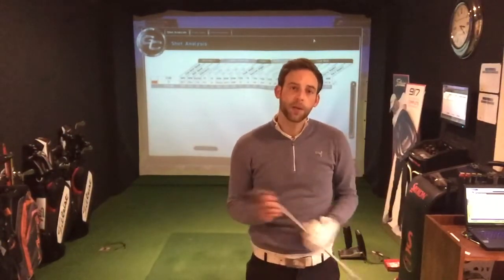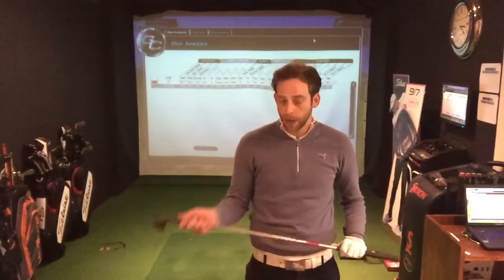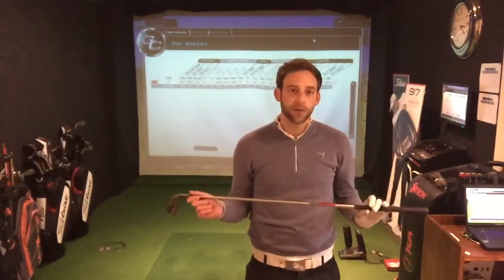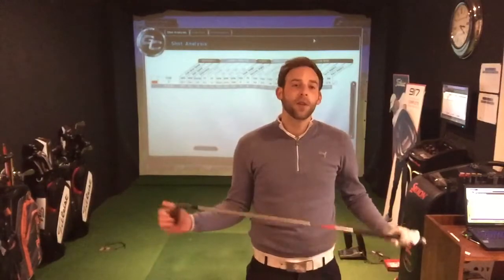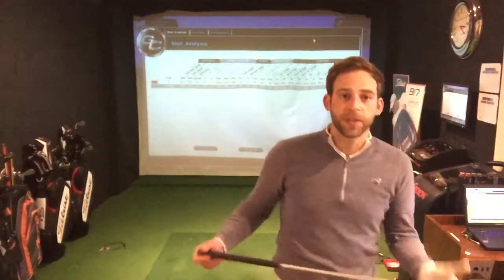The first thing we're going to do is make sure that we club up. The reason we do this is because we're going to have a much shorter golf swing when we're playing in the wind, so we want the ball to go naturally further than it does normally. So instead of using a 7-iron, we're going to go to a 6-iron.